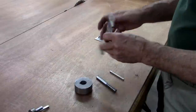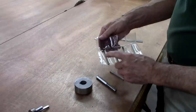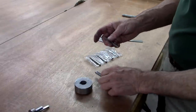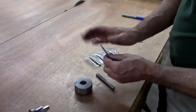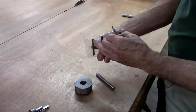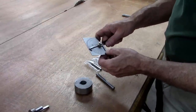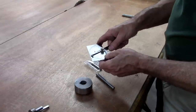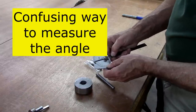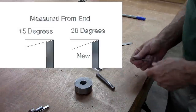I made the cutting tool out of three-sixteenths square high-speed steel, two and a half inches long. Two and a half inches seems to be a common length and that's what it needs to be to work right with this broach. The angle on this end that I'm going to grind is just a bevel — I used the factory angle, dressed it up and sharpened it. But I'm going to try increasing that angle a little bit, from about 70 degrees to 65 degrees, just to see what that does.